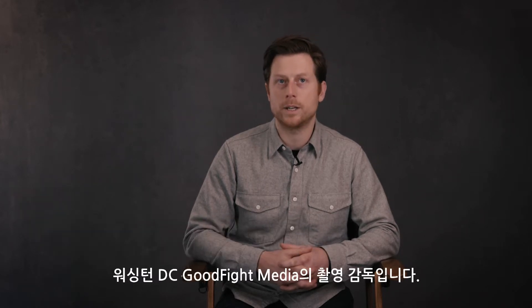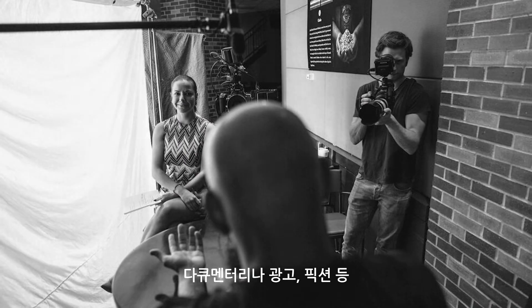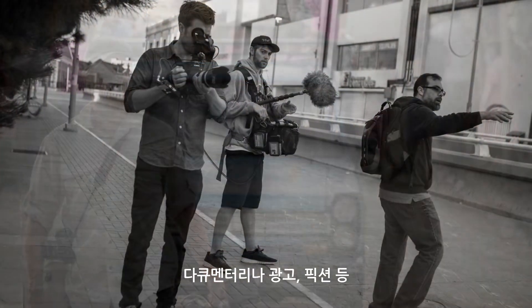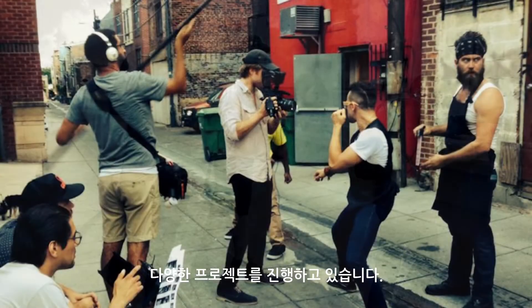My name's Nathan Golan. I'm a director of photography for Good Fight Media in Washington, DC, and we do a variety of projects. We do documentaries, we do commercials, and we do some fiction.